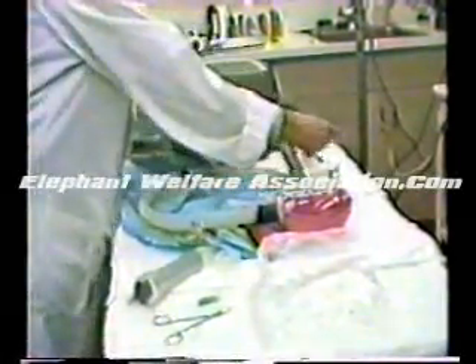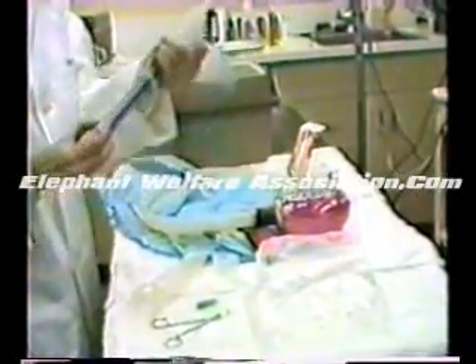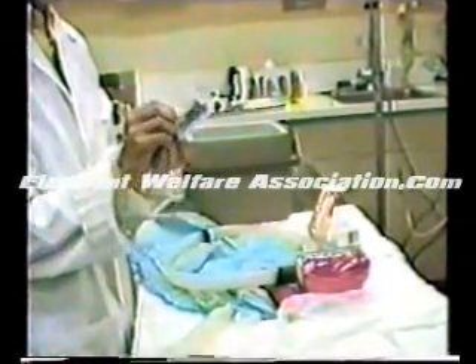Now we are going to show how to inseminate through the tubing we have made up. The first thing we do is take our 60 cc catheter tip Monoject syringe and remove it from the case. Then we take the plunger out of the syringe and place a sterile baby bottle liner over the plunger. The reason we do that is that the black rubber of the plunger is toxic to the sperm. The inside of the bottle liner is sterile, so by everting the liner we now have a sterile surface facing the inside of the syringe.